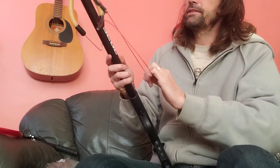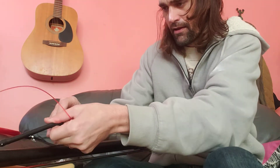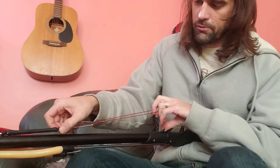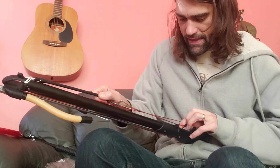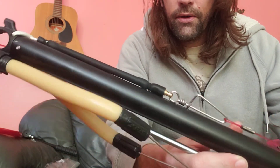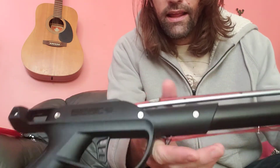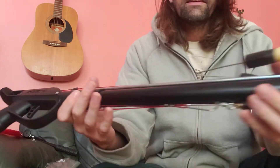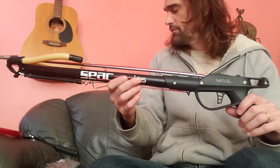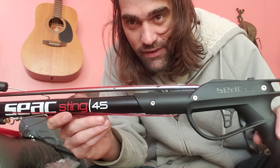These muzzle bungees are nice because they help make it a lot easier to load the spear gun. When you've got gloves on especially, it's hard to get your finger around that when you've got a nice tight shooting line. This gives you a little bit so you can grab onto the muzzle bungee, pull it, and then slide it onto the line release. There you are, all set up and ready to go — muzzle bungee installed. That's all there is to it. The Siak spear gun rigged and ready to go. Hope you guys got some good info out of this video, and let me know if you have any questions.